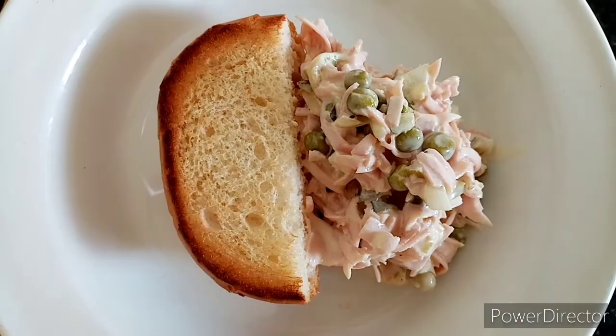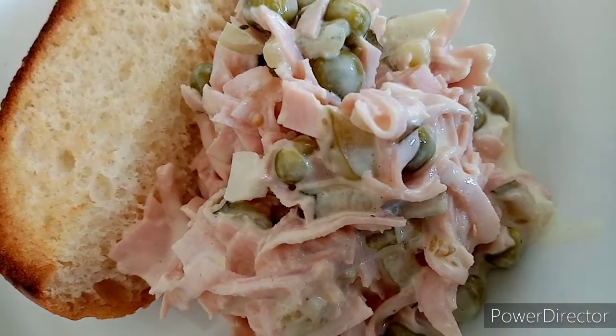And of course, taste it until you are satisfied with the flavors. Serve it with bread rolls, or as you like. Please enjoy!